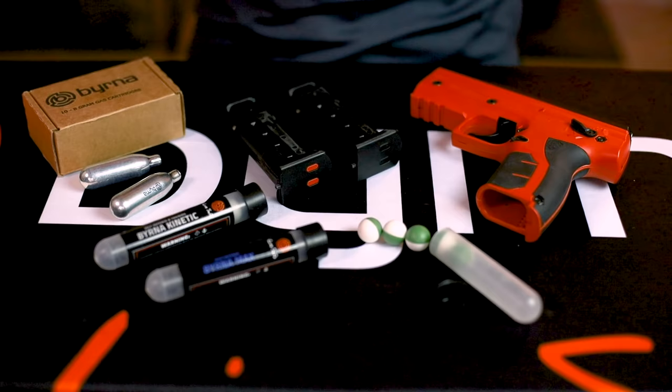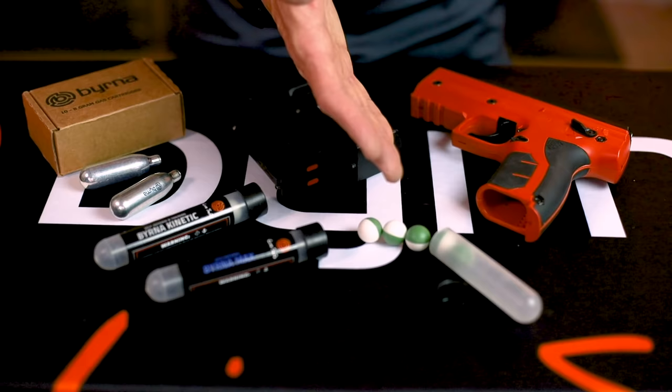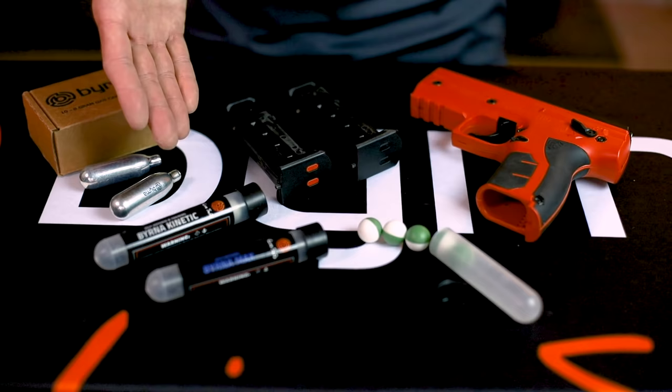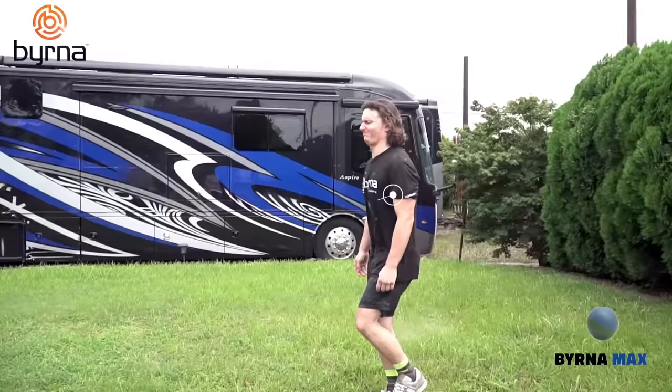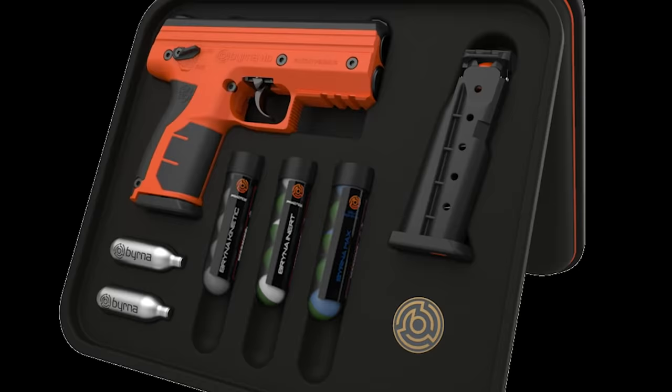Inside every Burna HD Max kit you will receive the Burna HD launcher, two five-round magazines, two 8-gram CO2 cartridges, a five-round tube of Burna Inert filled with a non-reacting powder similar to talcum powder that can be used for training, a five-round tube of Burna Kinetic which are solid polymer projectiles that can be used for training, to break glass, or as a direct impact round, and a five-round tube of Burna Max — our most potent encapsulated chemical projectile containing a blend of both OC powder and CS powder. Each kit comes packed in a padded zippered kit with instruction manual and additional maintenance and warranty information.